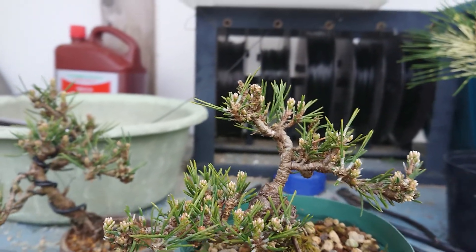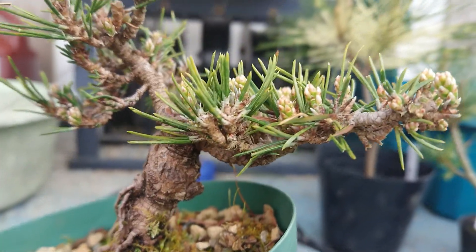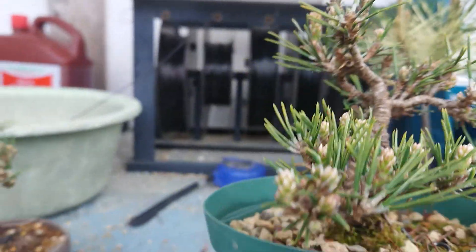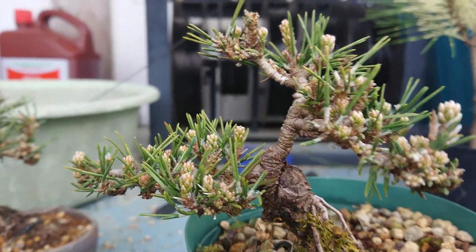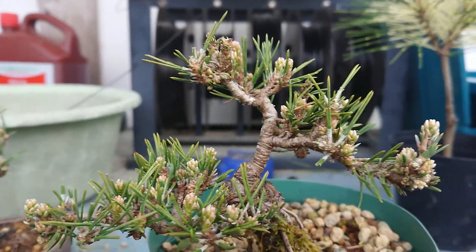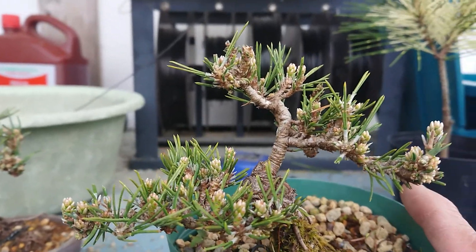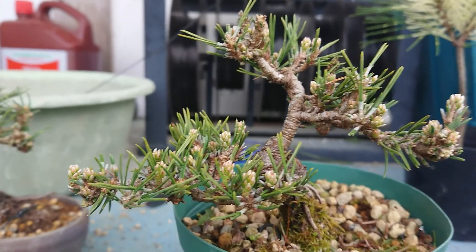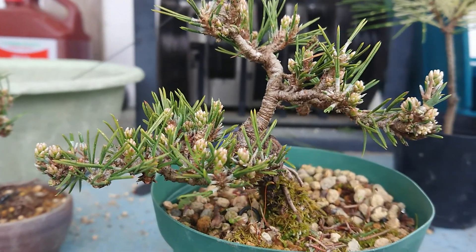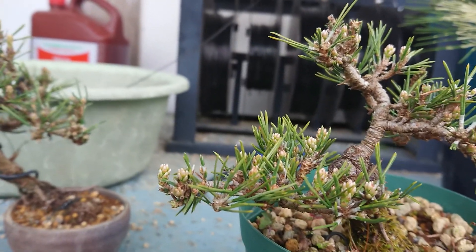But I successfully made a short bud last year — the buds stopped at a short place and I could make good branches. I think I already have a technique to make short buds for this species. This year I will try again to test whether my technique is correct.